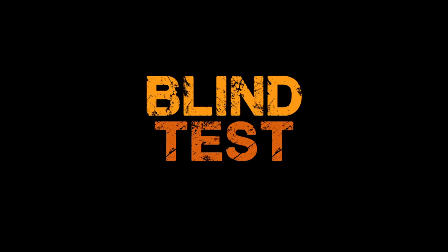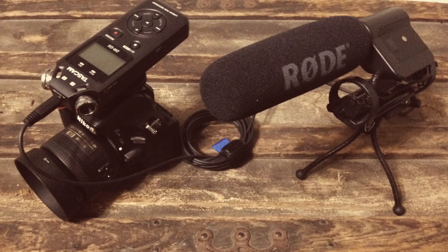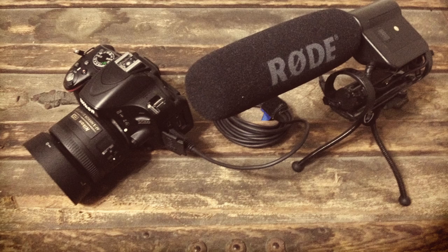My idea for this video is that we're going to do a blind test where it's all about the audio, and you have to pick which one you like the best. I'm going to number the samples one through four. I've got four different setups, different mics, and different configurations.